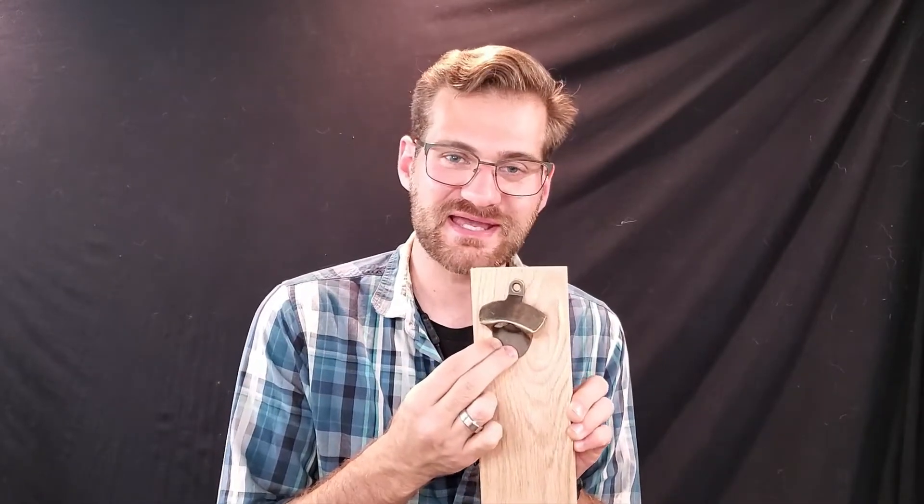Welcome back to another episode of Business Every Day. Today in the workshop we are going to be building a wall-mounted bottle opener. I have a stock piece of oak here and I have purchased a number of these wall-mounted bottle opener pieces — little stamped metal pieces — and we are going to be adhering them together.